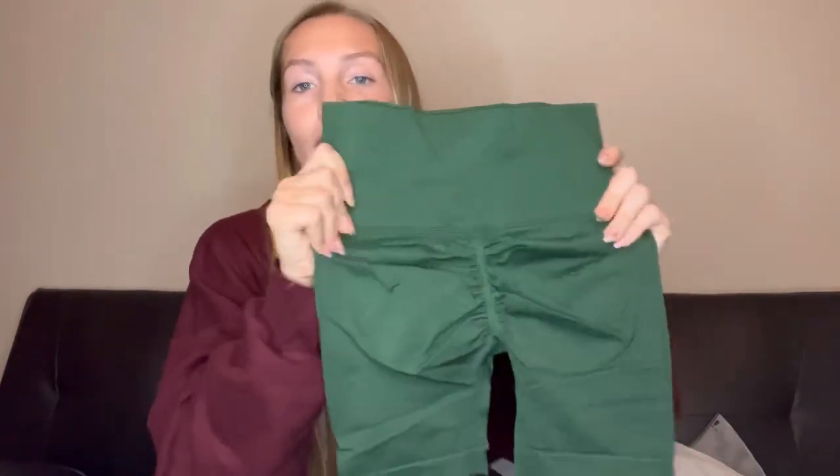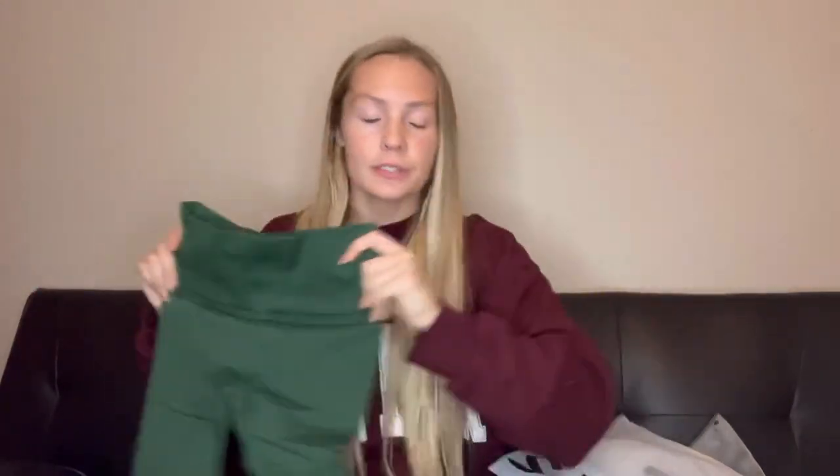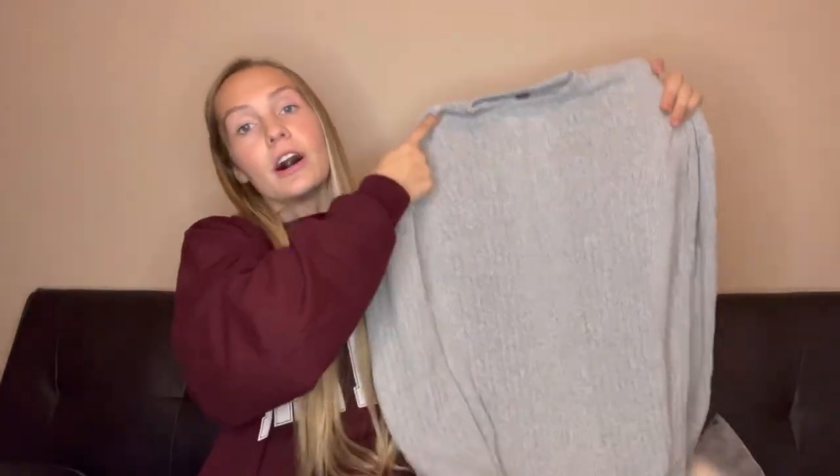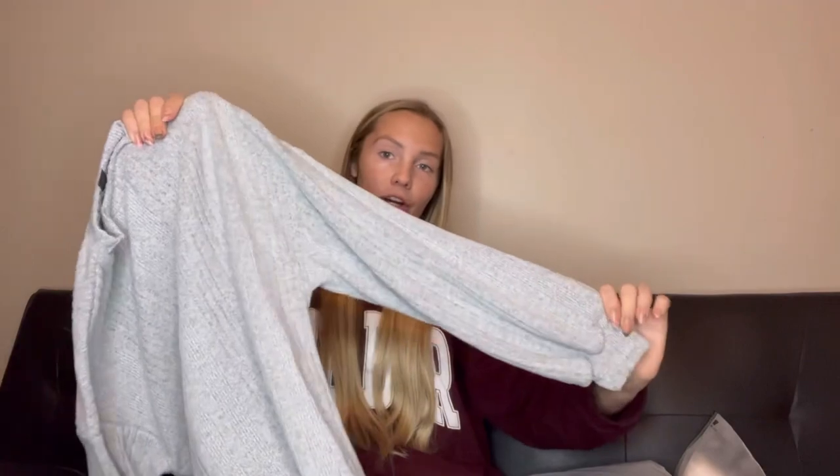A lot of this haul is workout outfits and I'm obsessed! Here's another pair of stretchy green scrunchy shorts — really cute. The next piece is actually a sweater dress, which is great for winter. It's really soft, has a nice long silhouette, and the sleeves are a little baggier. It's really nice for the cooler season.